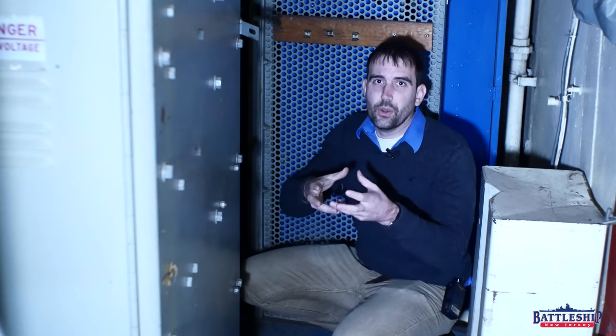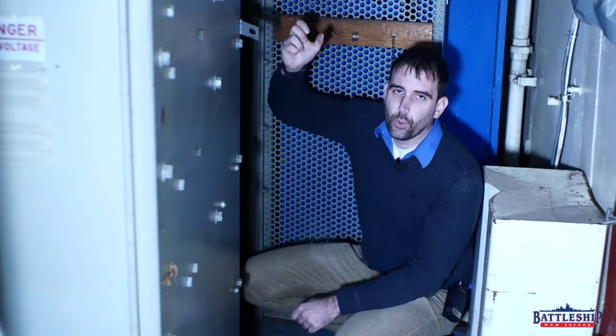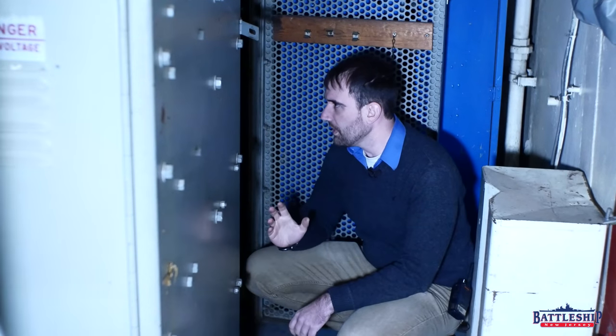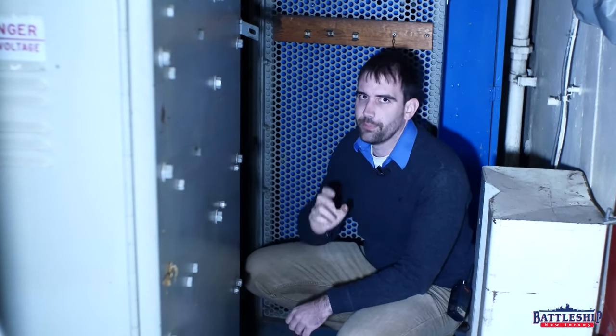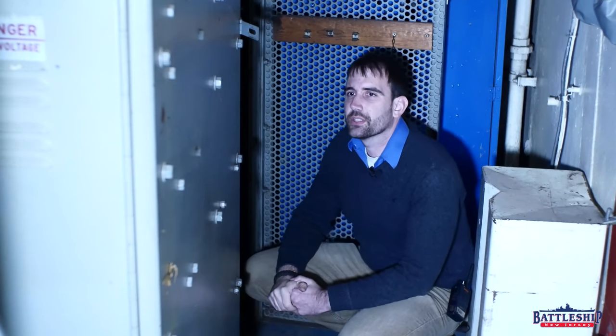When you throw them down it closes — that switch is closing the electrical circuit. When you pull them up, it opens the circuit; these switches are no longer connected. Back here you're just seeing the bus bars, which are part of the closed system. I'm going to show you the switch for opening them up here.